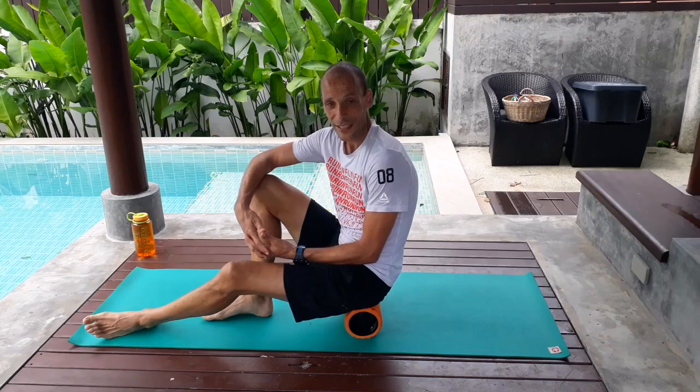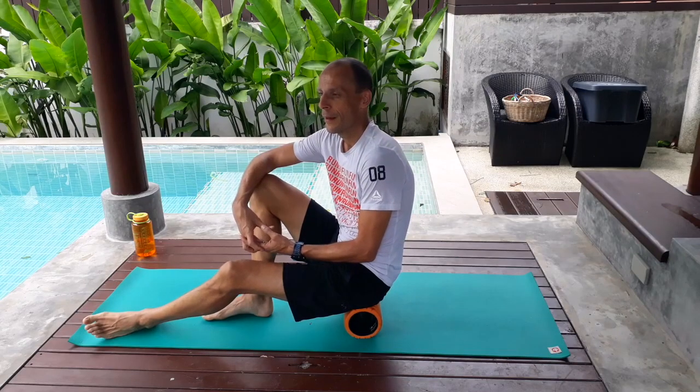So that was the short foam rolling session. Hope you enjoyed it. Happy training.